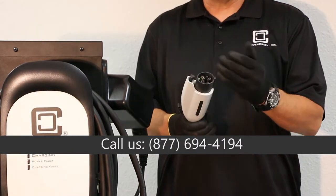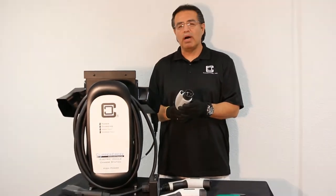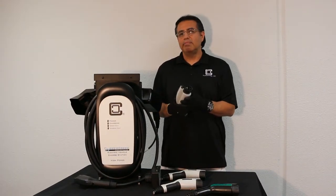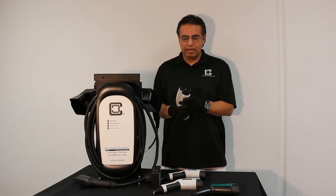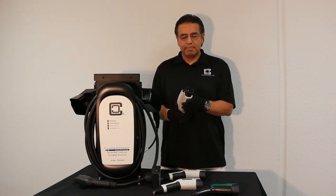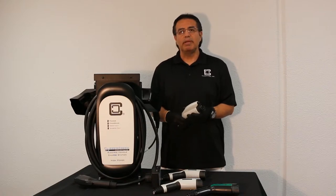A lot of times this can be caused by the nozzle being dropped, possibly not inserted properly, or possibly heat-related where the plastic becomes brittle and breaks off. Give us a call and we'll replace it for you.